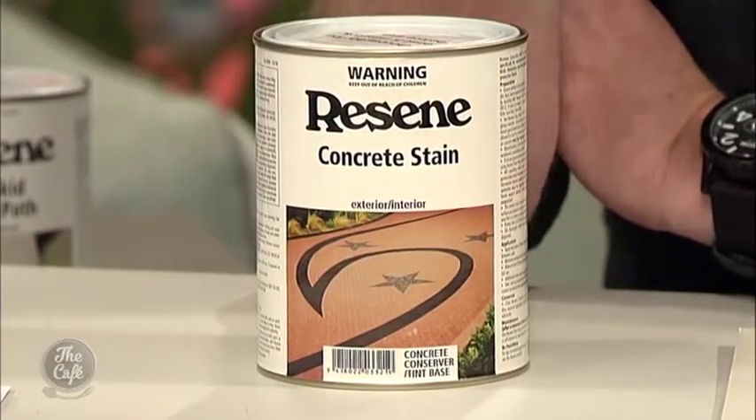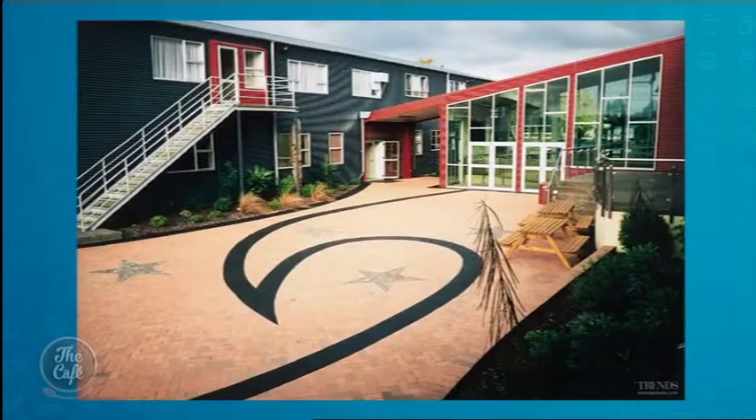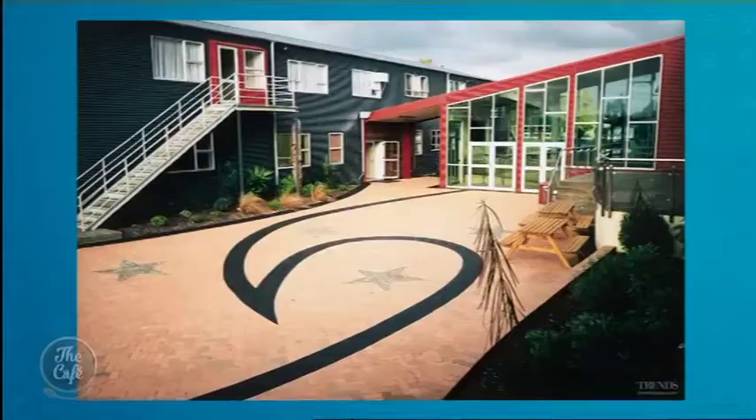Let's go to driveways. This is where we get into resin concrete stain. People may ask what is the difference between paint and stain. Same as a fence — you paint a fence it's a solid color, you can't see through it. You stain a fence and you can still see the grain of the timber coming through. Same with concrete stain — you stain the concrete and you can still see the pattern and texture coming through. Looking at that picture, you can see they've painted the middle section black and stained the rest, so you can still see through that.